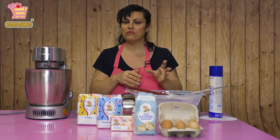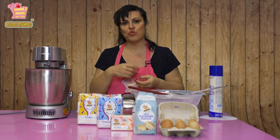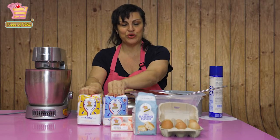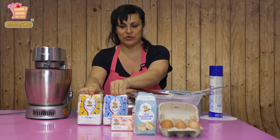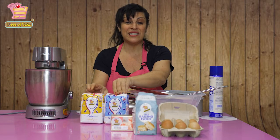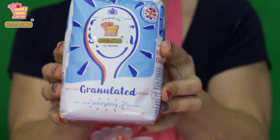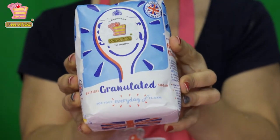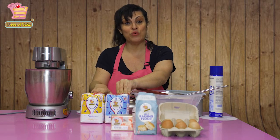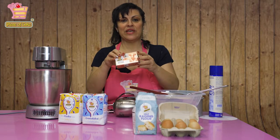Another thing I get asked a lot is about ingredients — what kind of sugar, flour, or butter to use. A common question is: do you use granulated sugar or caster sugar? Caster sugar is what most people use for baking — it's a very finely ground sugar. I've actually always used granulated sugar and haven't spent money on caster sugar, which is always more expensive and really isn't necessary.